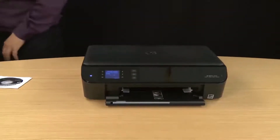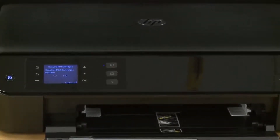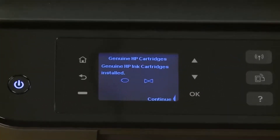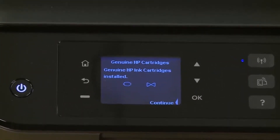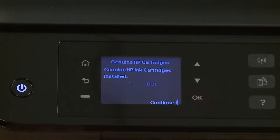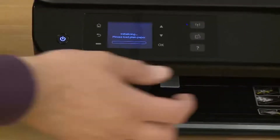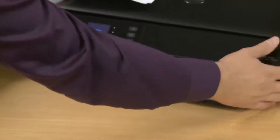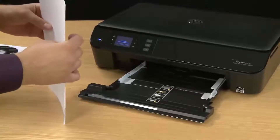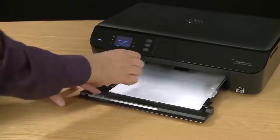Close the top cover of the printer. The printer will recognize that you've installed genuine HP cartridges and a message will appear on the control panel stating that. Press OK to continue with the setup process. The printer will show you that it's initializing and ask you to load paper. Pull out the input tray and then tap a stack of paper on a hard surface. Once the paper is aligned, load it into the printer as far as it will go.